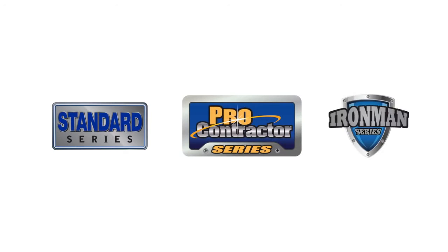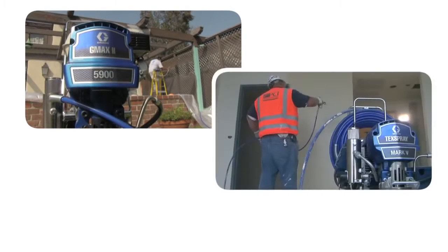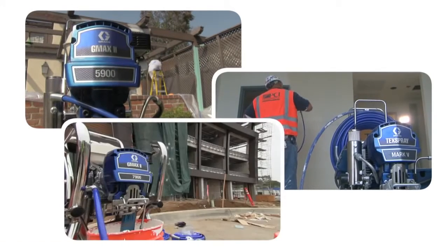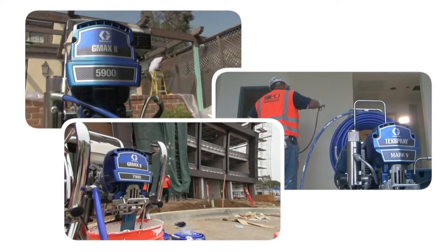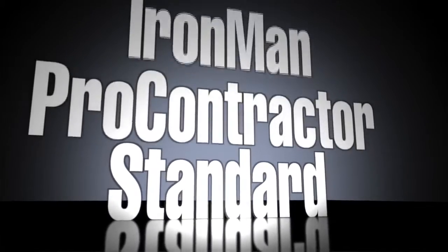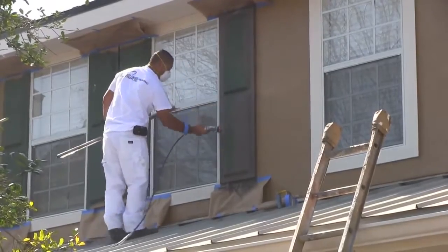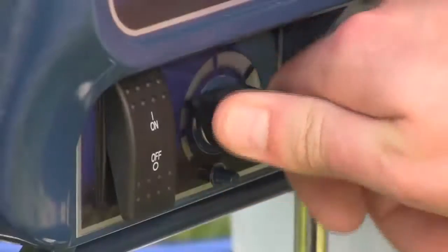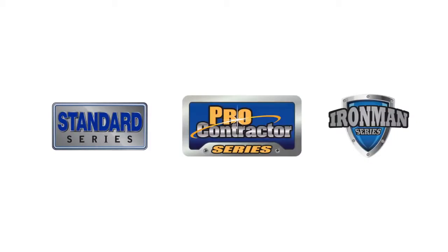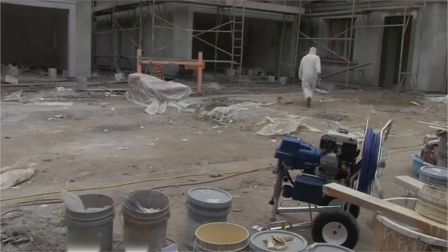Introducing the Standard, Pro Contractor, and Iron Man series. Whether you specialize in new residential and repaint, large residential and commercial, or large commercial and industrial jobs, Graco provides a sprayer package to meet your specific job site requirements. We have taken our most innovative features and built exactly what you need. Three options, one objective, packaged specifically for your projects.